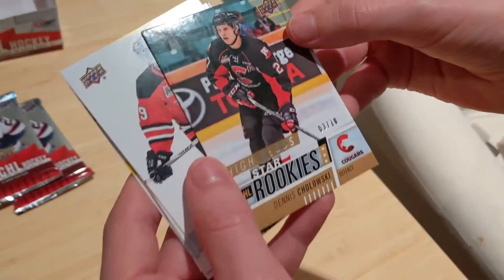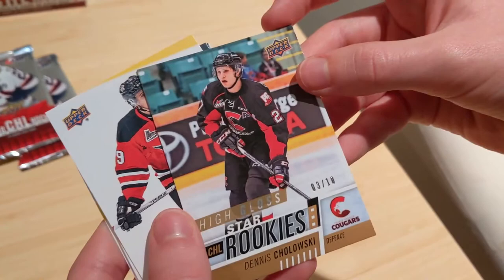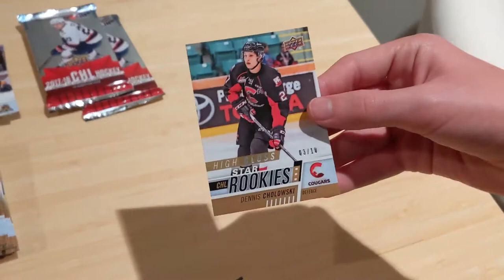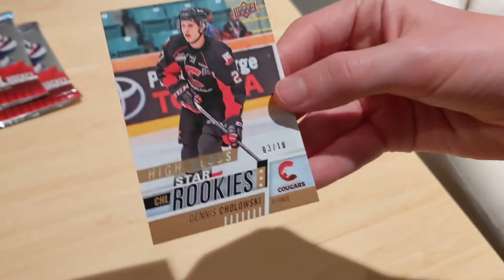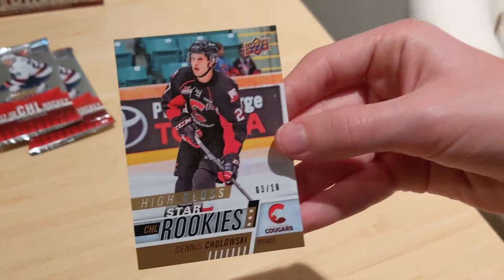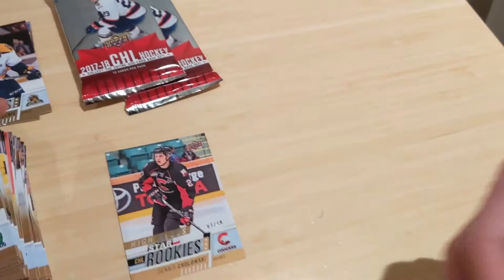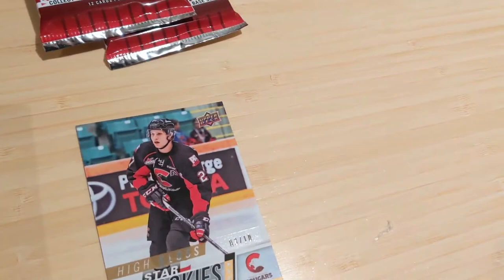We had to pause — the phone ran out of storage. Dennis Cholowski had a very good year, playing about 50 games for the Red Wings. This is his star rookie CHL card, and a high gloss numbered to 10. The fact that it's a high gloss and not just an exclusives, and it's a rookie card — that is pretty fantastic. Wow, that is insane!